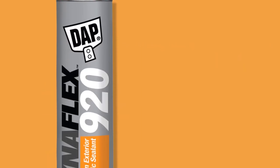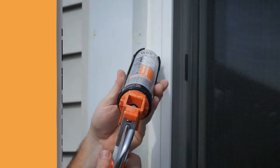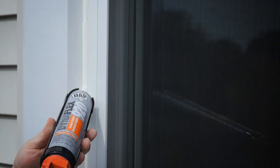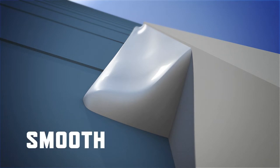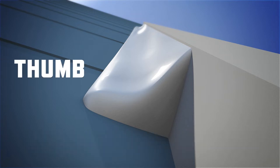DAP DynaFlex 920. DynaFlex 920 has an amazing self-tooling ability. Simply lay down a bead along a joint like you would with any sealant and let the product do the rest. As it cures, DynaFlex 920 will recess into the joint, leaving a smooth, concave seal without the need to retrace all your work with your thumb or a tool.